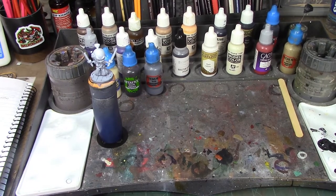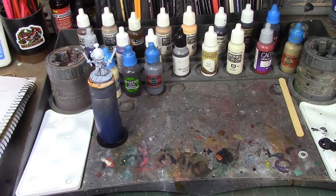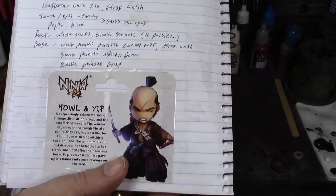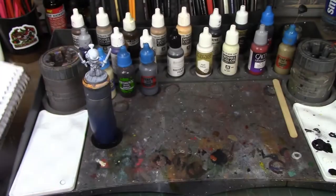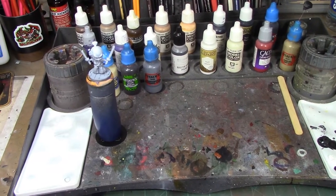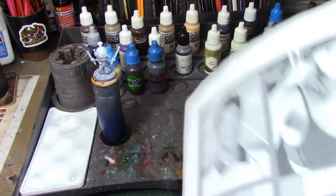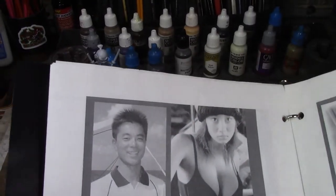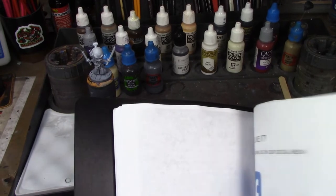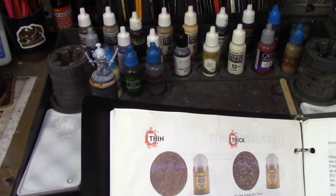As usual I've got my mini manager here with all the pictures plotted out based on his box art, so I'm going to try to stick as close to that as I can. I also want to talk for a second about this little resource — it's a website I printed out.